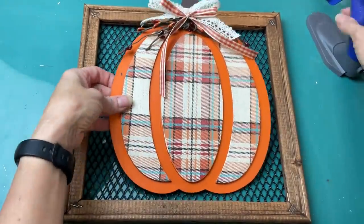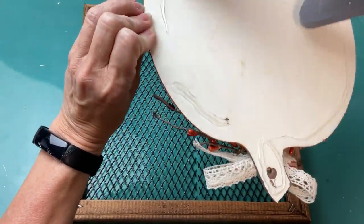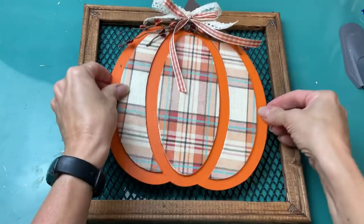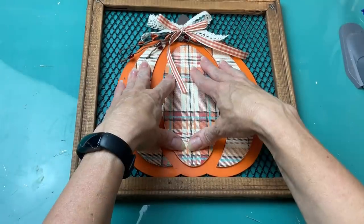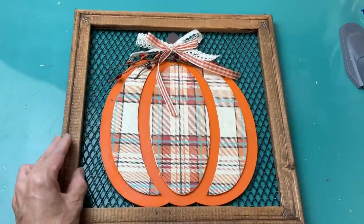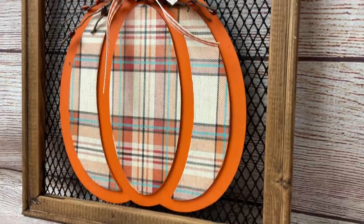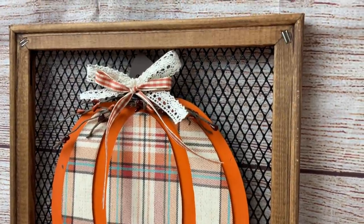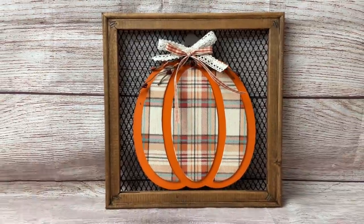Now that our pumpkin is all decorated we're just going to put some hot glue all over the back of it and then attach it down on our chicken wire looking sign. You can see that the pumpkin completely covers where the two pieces of mesh lined up so you can't even tell that it's two pieces. I love the colors of this and was so so happy with how it turned out.